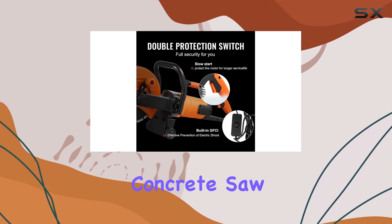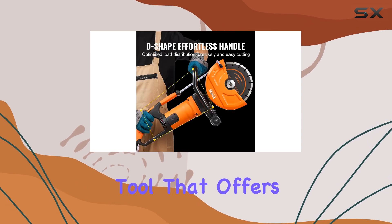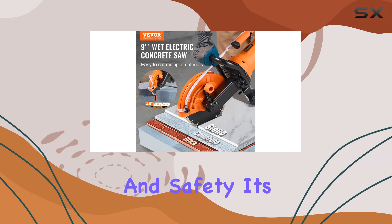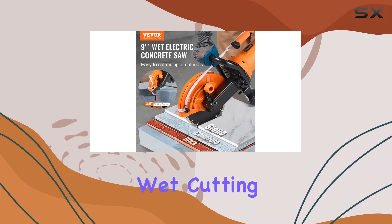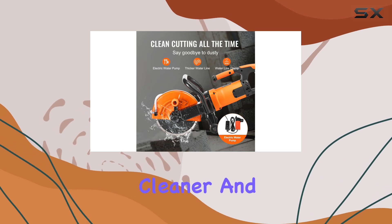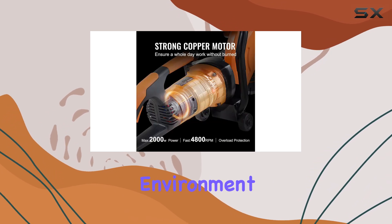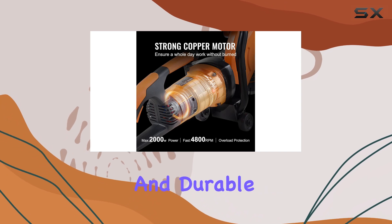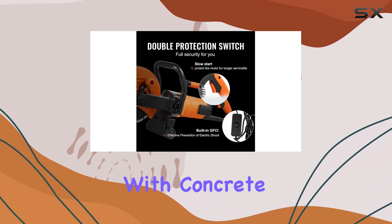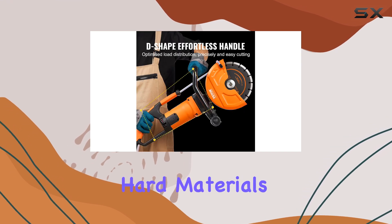Overall, the Vever Electric Concrete Saw is an impressive tool that offers a great combination of power, efficiency, and safety. Its ability to perform wet cutting sets it apart from traditional cutting operations, providing a cleaner and healthier working environment. With its versatile cutting capabilities and durable construction, this saw is a must-have for anyone working with concrete, stone, or other hard materials.